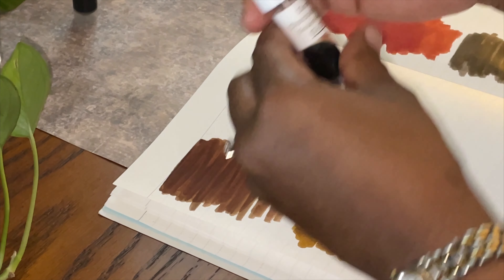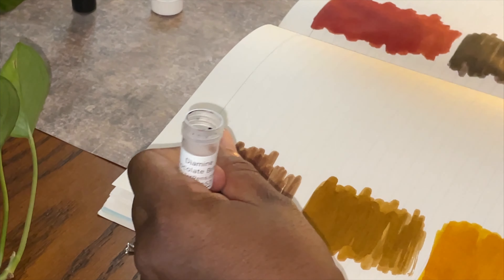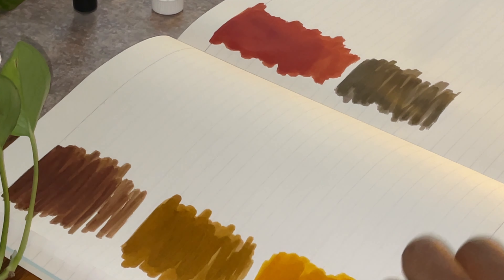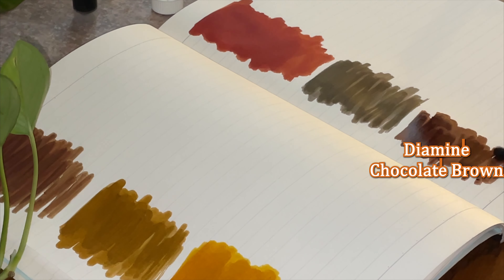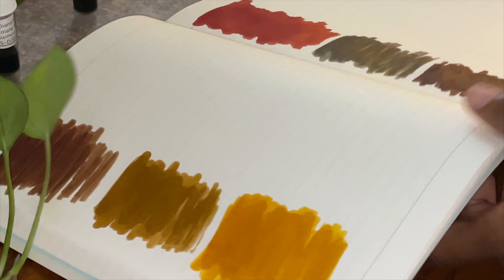Next is our Diamine Chocolate Brown. I'm going to open this up, dip the q-tip — this is also very dark, but I love the richness of this color. I like this. I do like Diamine inks a lot; I tend to gravitate towards those. Carefully closing that and moving it out of the way — that is the Diamine Chocolate Brown.